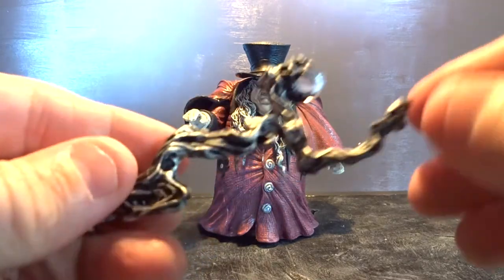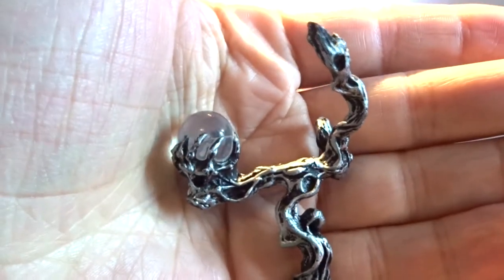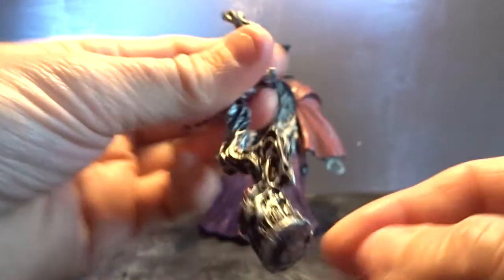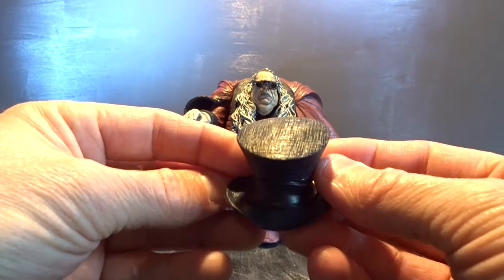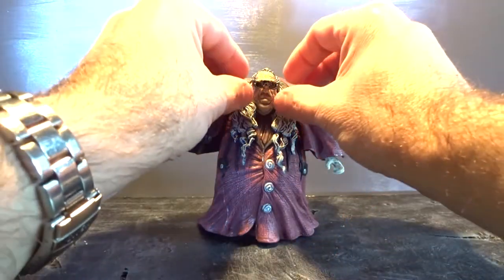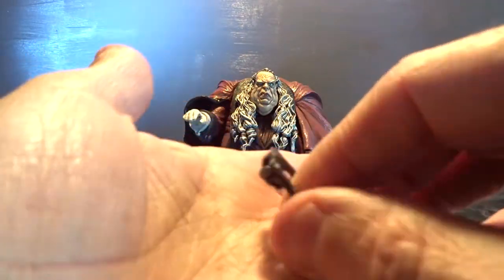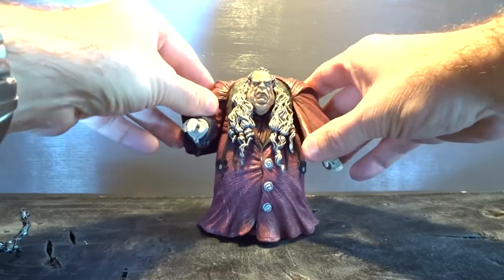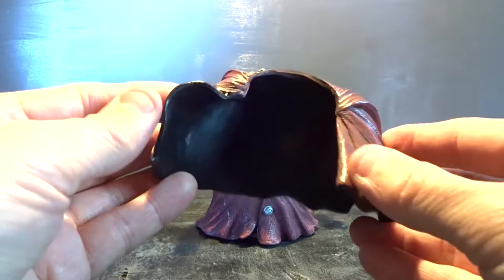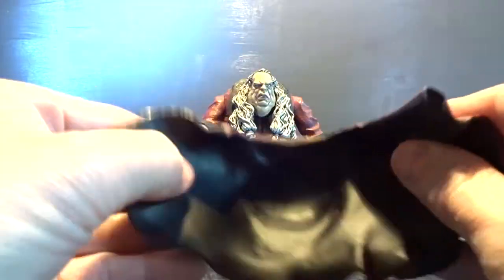The figure itself, of course, and then here a staff or something like that with some kind of crystal ball on it that the doctor can use to walk with. Then we have his huge hat and a pair of glasses with good details. And then on the figure we have a cape that you can remove.